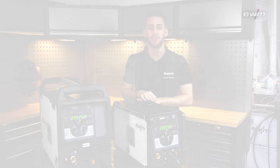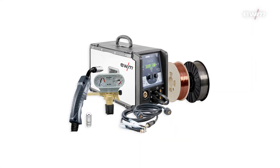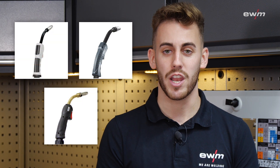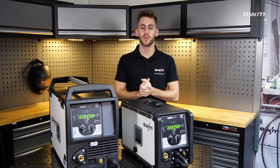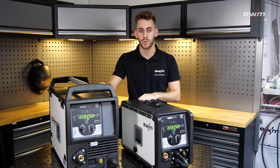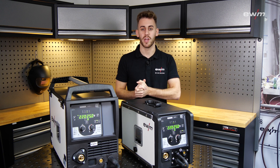Our PicoMIC 220 is also available as a set in the Pulse or Synergic versions. All torches of the series — PM, UM, and MT — are available in the standard version for both welding machines. With our new PicoMIC series consisting of the PicoMIC 220 and the PicoMIC 225, you are well prepared for every welding task.